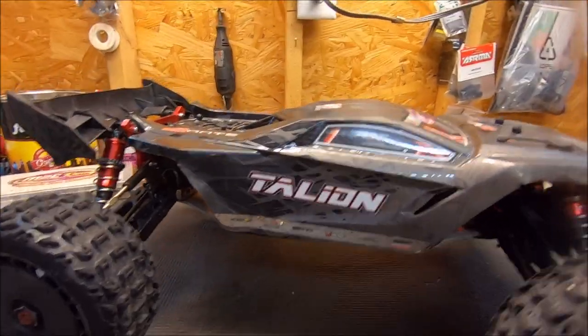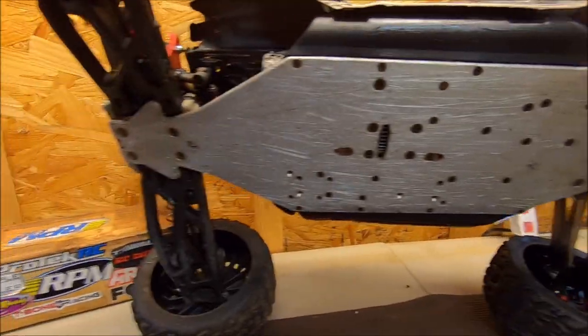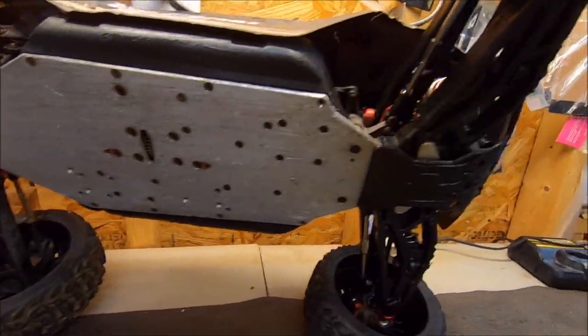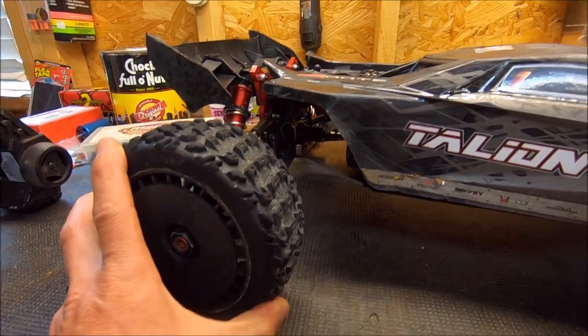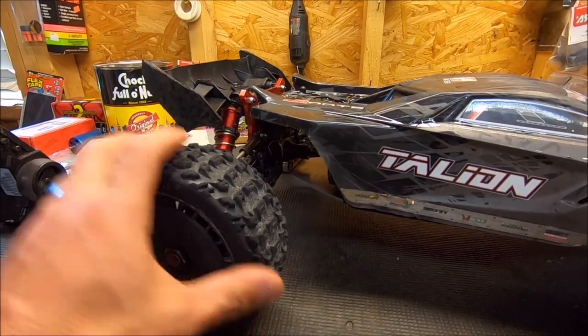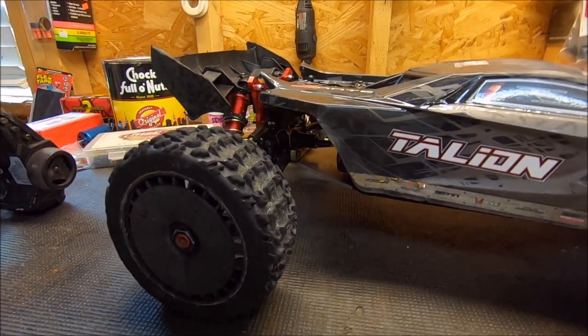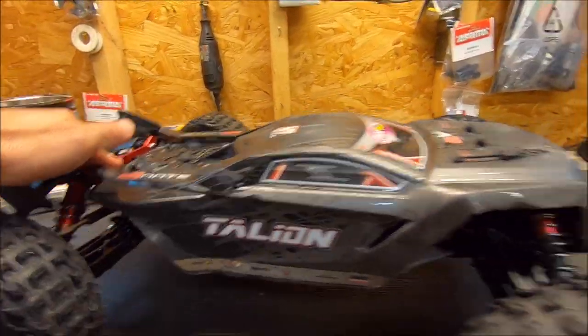This truck is still mainly all stock except for the M2C chassis, which I did go ahead and throw on here some time ago. It's definitely holding this baby together. I did run these non-belted Gators for most of the bash. I ran the belted ones for a little bit at the gravel pit. But to me, the non-belted just has a little more cushion and they're a little more forgiving and also helps you hover over the rougher terrains working with the nice smooth shocks.